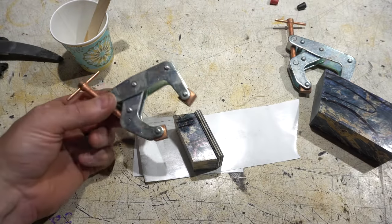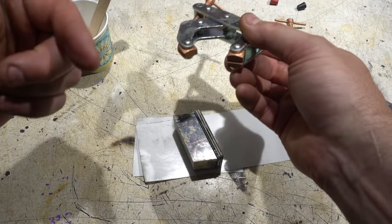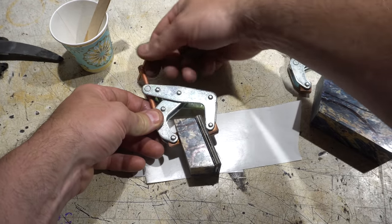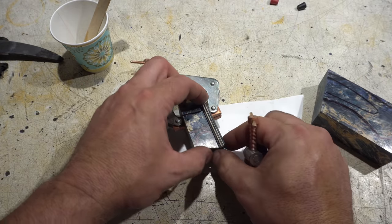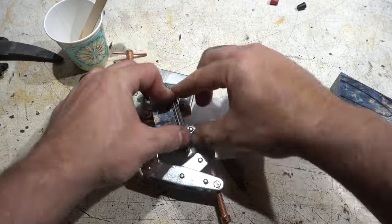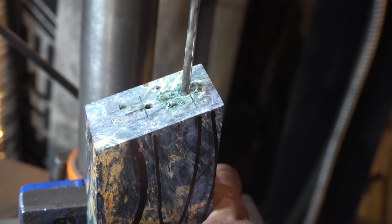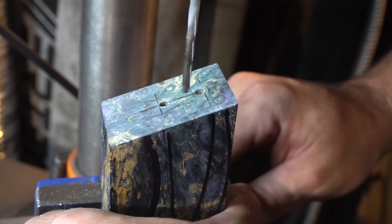I like to use these can't-twist clamps — if you don't have these, get some. They're awesome. Link in the description. But you've got to be careful — don't crank them down too tight or you'll squeeze all the epoxy out. I like to drill my two outside holes first and then go in and put holes in between those two, then just play with the drill to connect them and use a broach and file it out after.